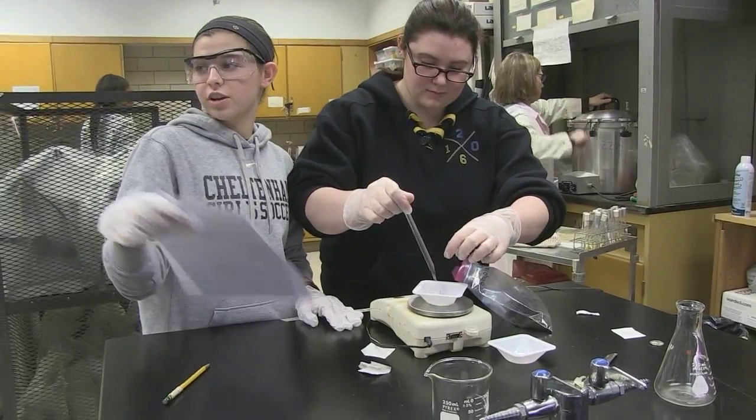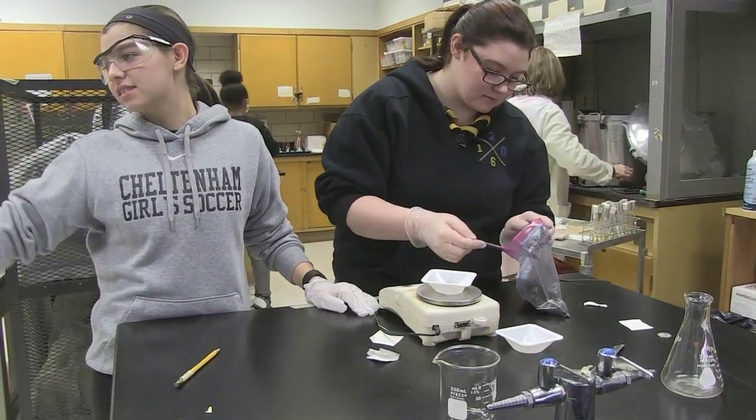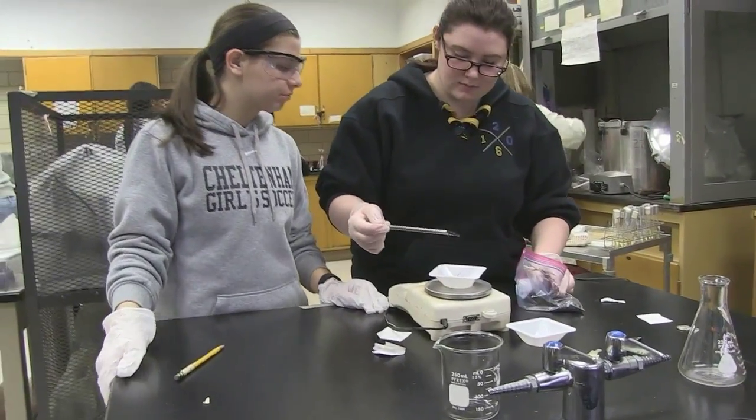With the AP Environmental class, because the soil part and the resistance of bacteria in the soil is a problem environmentally, Mr. Wolf presented the same things to his class in terms of why antibiotic resistant bacteria are a problem and how they might be getting into the soil.